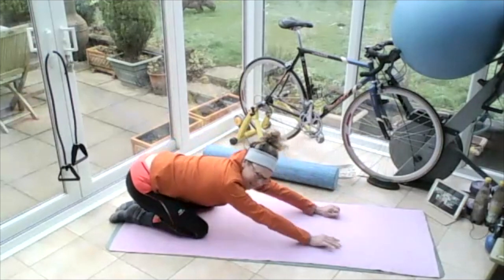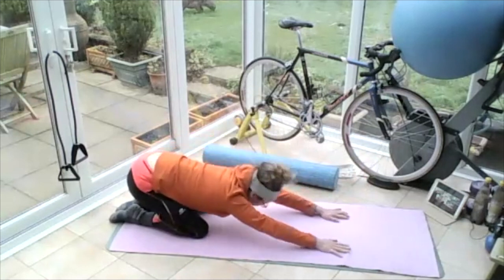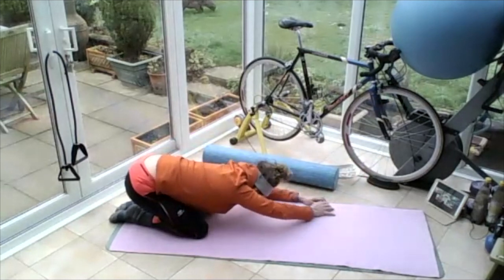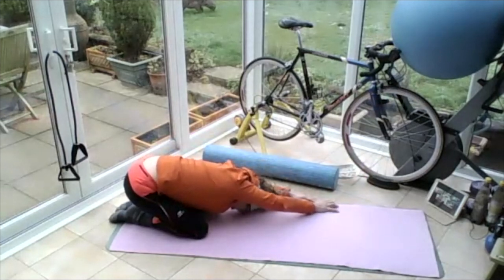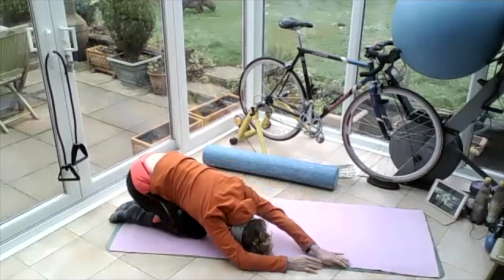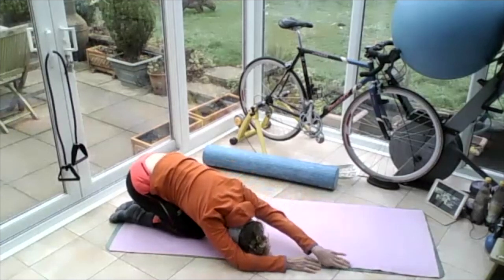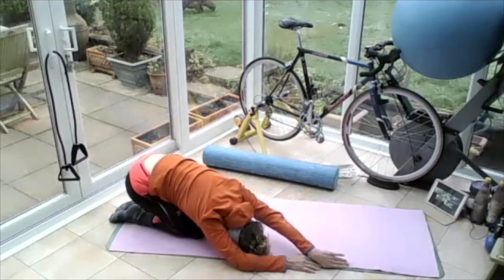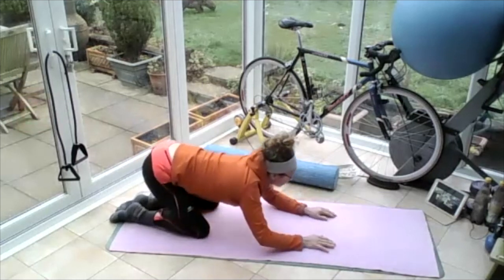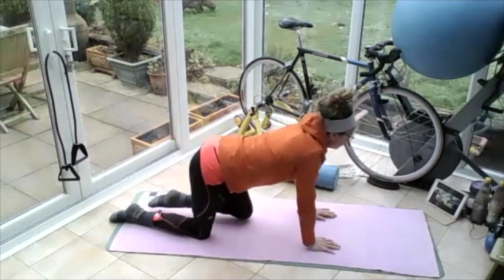Big breath in, big breath out. Big breath in. Walk those hands to the left hand side of the mat and stretch that right side. And then walk those hands to the right hand side of the mat and stretch to the left. And then come back to centre and come back up onto all fours.